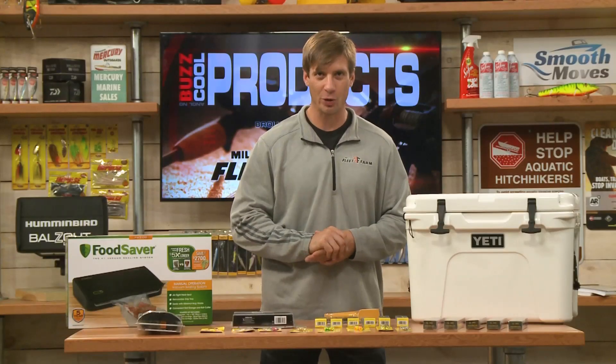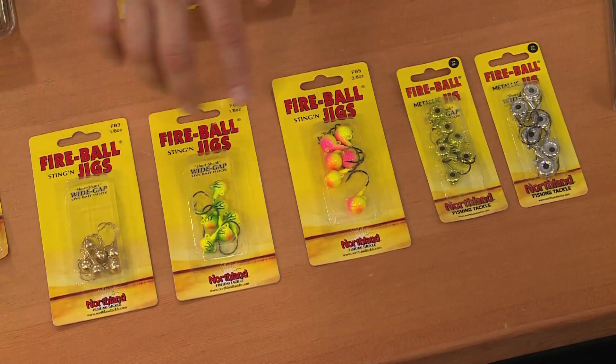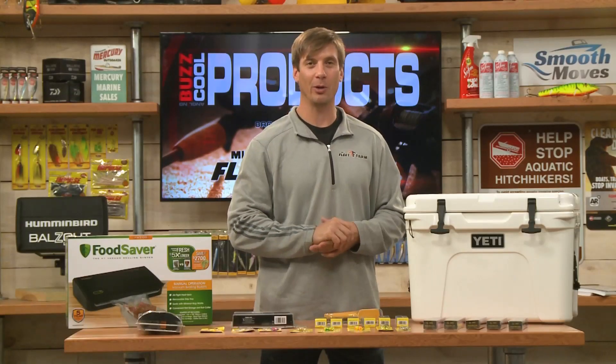Also from Northland Tackle, the Fireball jig series is really great for using live bait. They have the eyelets on the bottom for attaching the Northland stinger rigs — different sizes, different colors, fantastic.